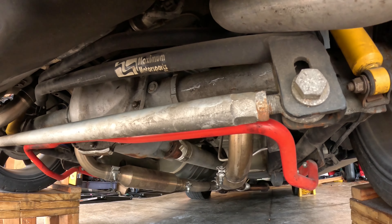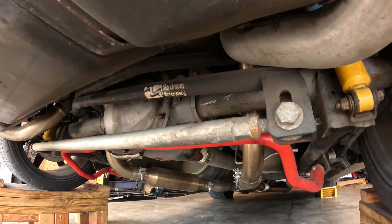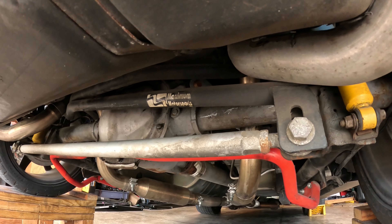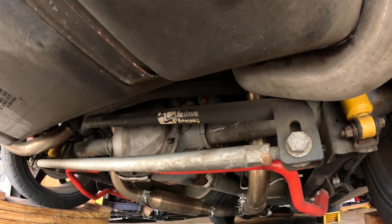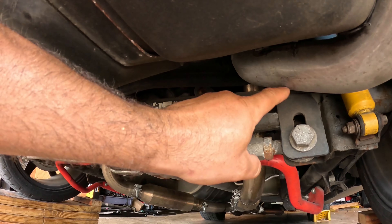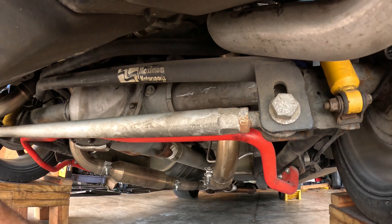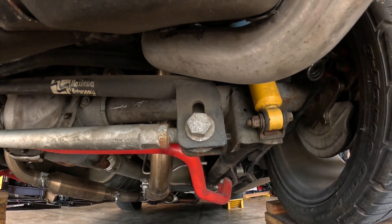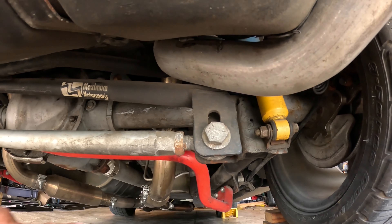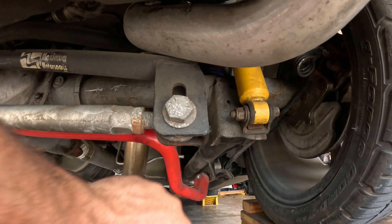My neighbor's mowing his lawn, so please forgive the lawnmower noise. Anyway, as you might be able to tell, this car has a significant amount of suspension upgrades. I'm a big fan of Maximum Motorsports, so it's got the Maximum Motorsports panhard bar, Eibach rear sway bar — there's one in the front as well — Bilstein shocks, Maximum Motorsports lower control arm, and H&R Super Race springs — the blue ones right there.